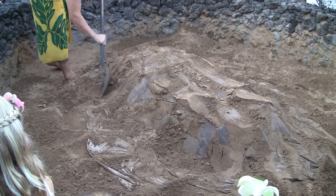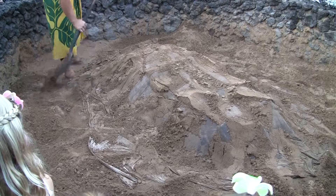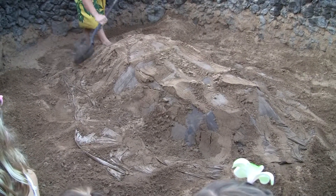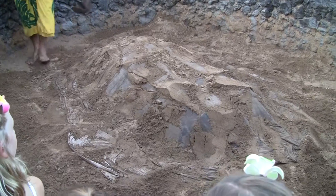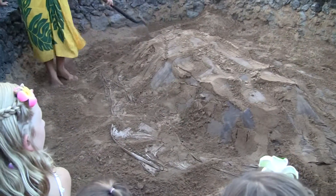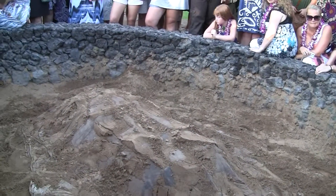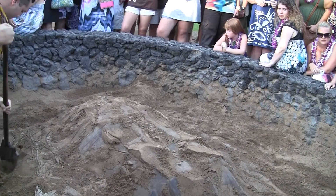Banana stump is about 80% water. What happens when you put something wet on something hot? Steamed. We're steaming the food. A lot of people think because it's an underground oven we bake — no, it's steaming. That's why the sand is wet.